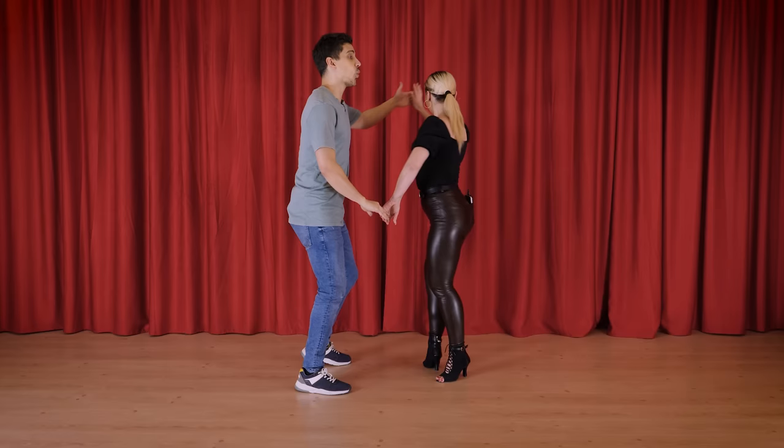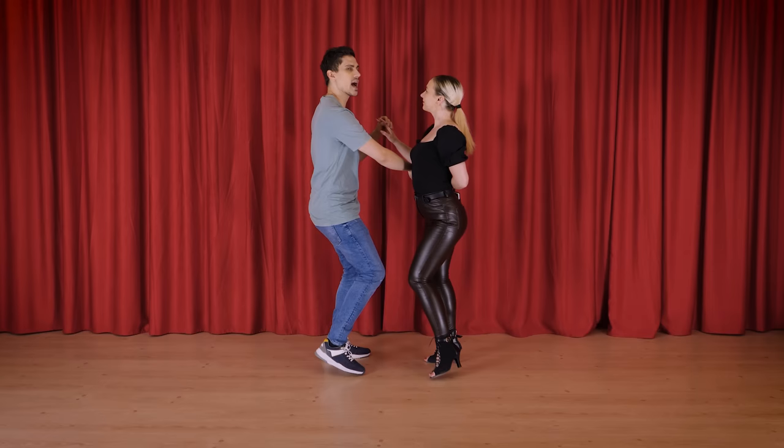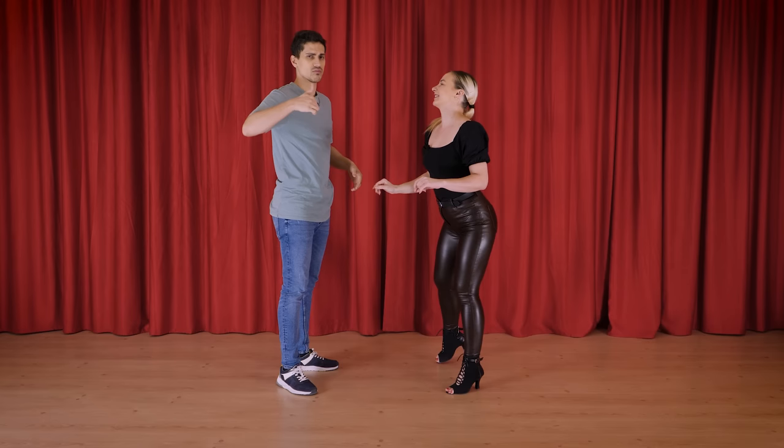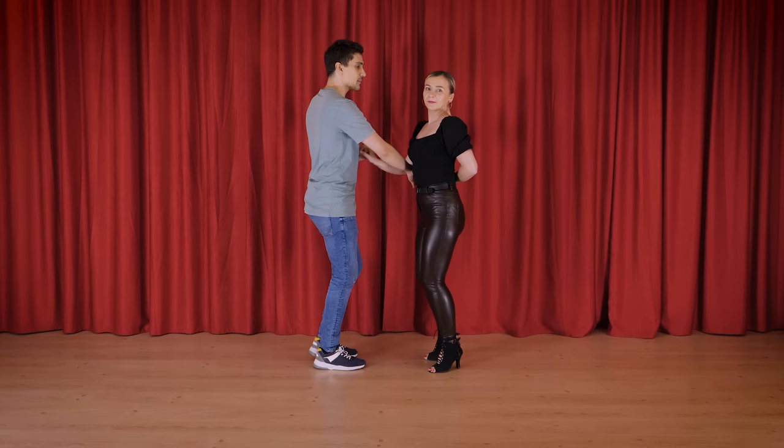Number 2 is going to be the basic hip roll. 1, 2, 3, 4, 5, 6, 7, and 1, 2, 3, 4, 5, 6, 7, 8. So just a hammerlock, basic hip roll, basic exit. One more time. 1, 2, 3, 4, hip roll, 7, 8. Basic step, basic exit, boom. That's it. You already know this.